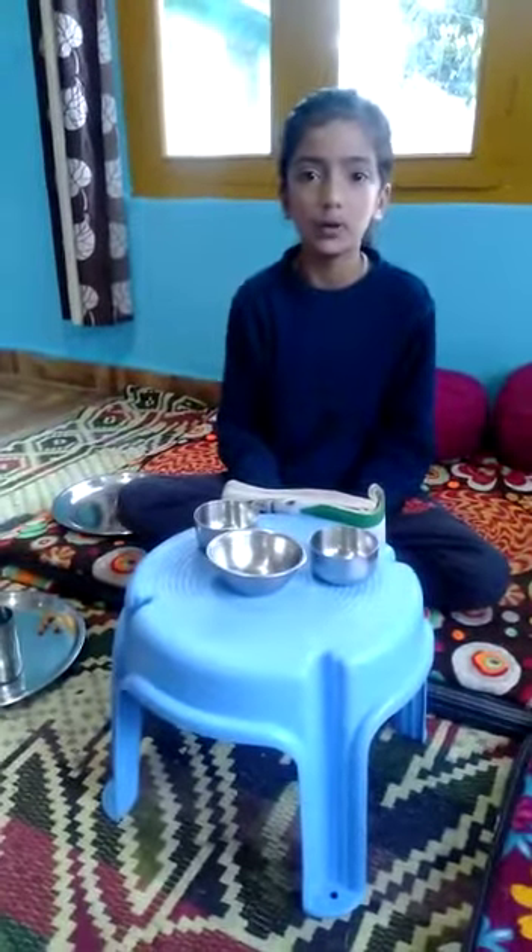Good afternoon teacher and my dear friends. I am Uskan Sharma. Today my topic is seeds and seeds.